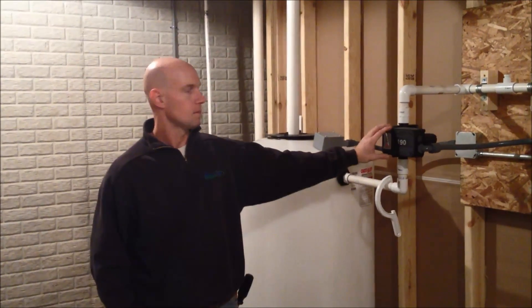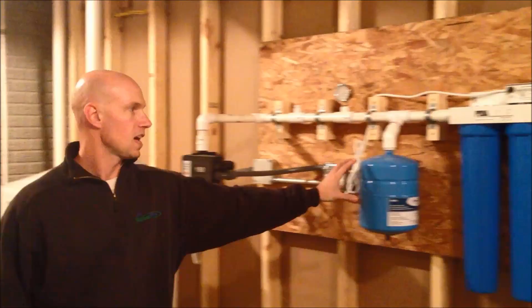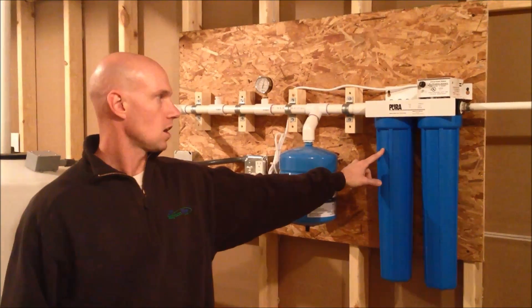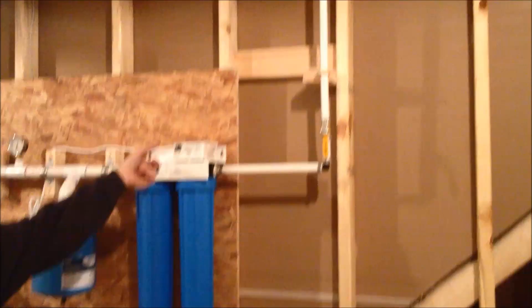Water gets pumped out of the tank by this module right here. We have a bladder tank to maintain pressure to the system. Comes on through a carbon filter, UV filter, back up through the toilets. Once it's using the toilets, then it goes back out to the rest of the sanitary system.